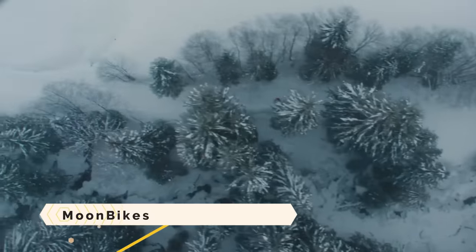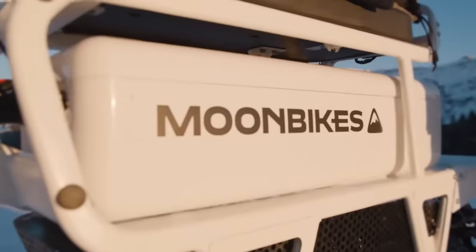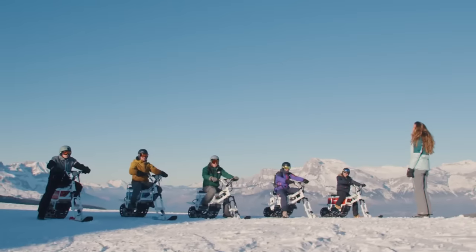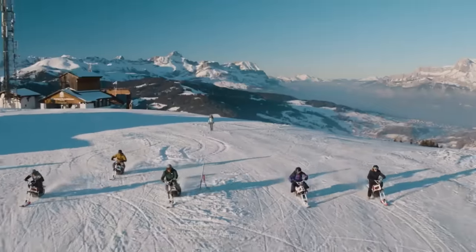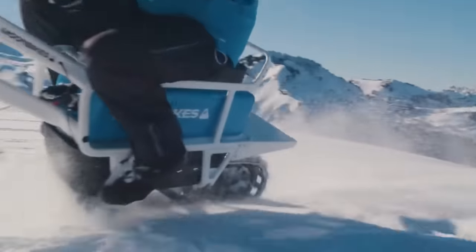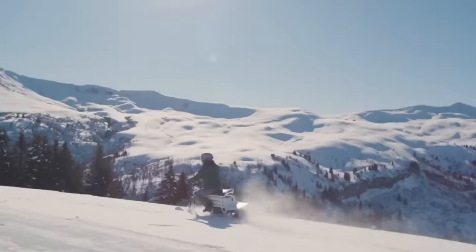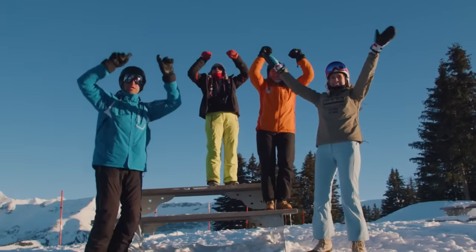The Moonbike is an all-electric snowbike that lets you see the winter scenery without disturbing anyone or anything. Small, agile, and lightweight without compromising power or speed, it uses a patented propulsion technology. You may ride it on any surface, from resort access to backcountry skiing and anywhere in between. These vehicles are great for drivers of all skill levels because they are easy to pick up and fun to drive.